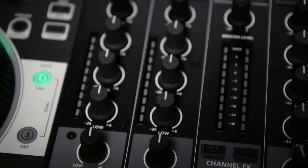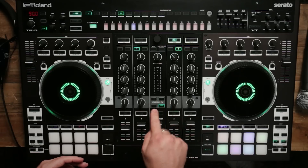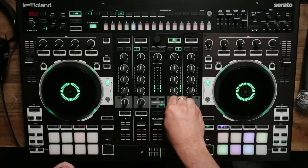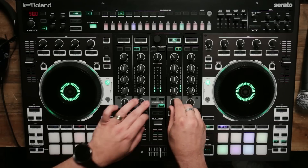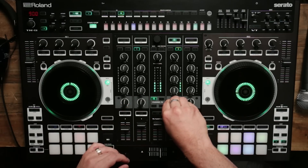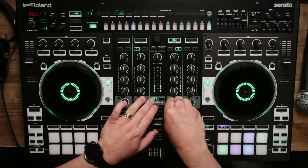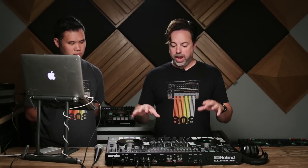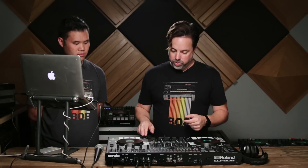The DJ-808 has a really advanced effects section. There's a great sounding three-band EQ on all the different channels, and then there's also dub echo, jet, noise filter effects, plus access to all of the Serato effects as well. Any of the decks can go through those effects, and the TR can go through the Serato effects as well. Here's just a quick example.